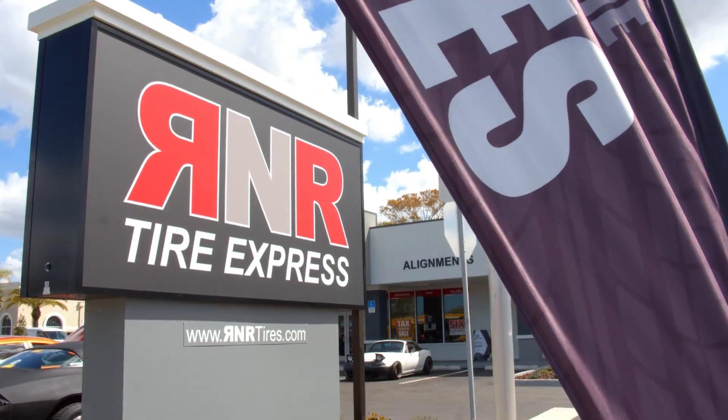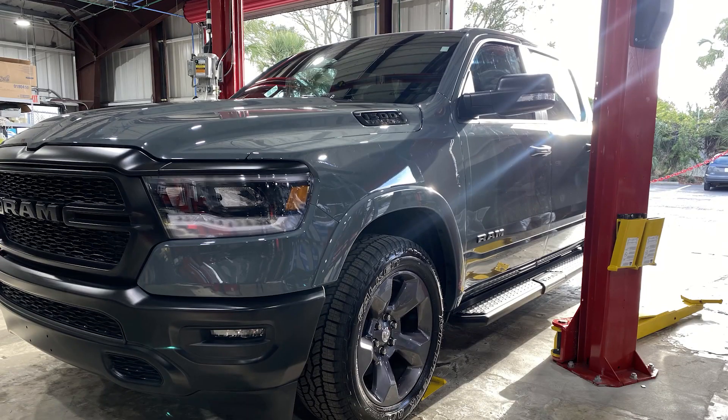Hi everyone, I'm Will with Tread TV and today we're here at R&R Tire Express where we are going to make this 2021 Dodge Ram behind me basically our playground. We're going to do all kinds of upgrades to it. I have Ian, our very experienced tire and wheel technician, with me today. Ian, what are we going to be doing to this truck today?